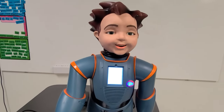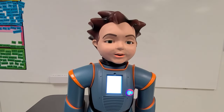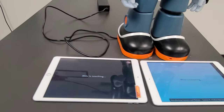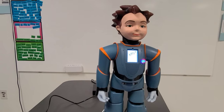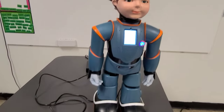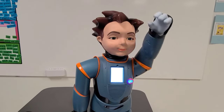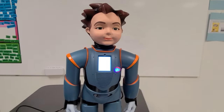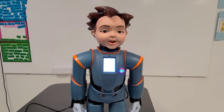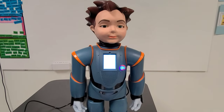Milo then switches roles: 'Let's play some more. This time, you be the leader. You can tell me what to do using the tablet — touch eye, arm, or finger.' The student selects arm. Milo responds: 'Wow, you chose arm — you made my arm move. Make another choice.'